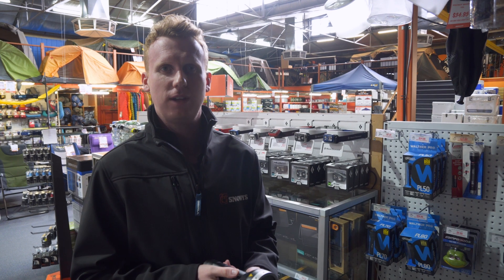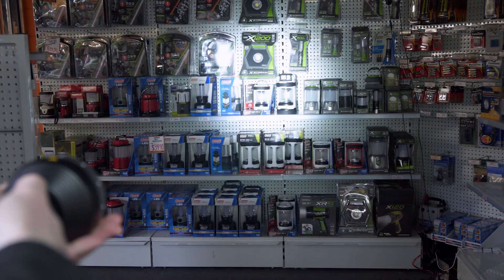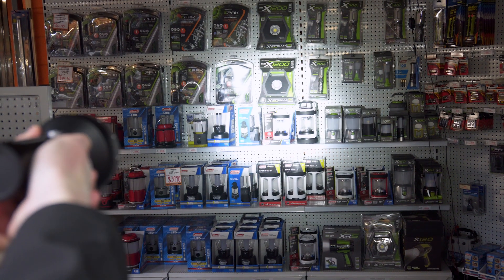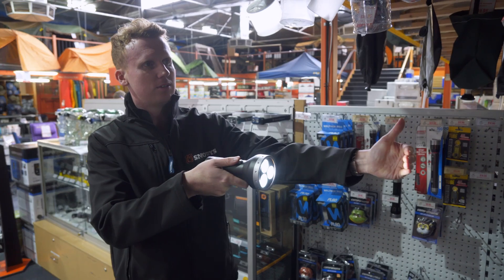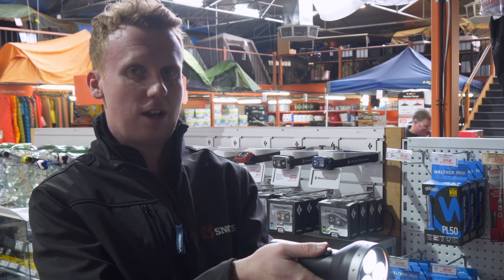I've just turned the lights off here now to show you what 3000 lumens looks like. From the high setting it's just simply one click to the next one, where you'll have 600 lumens with a beam distance of 260 metres and a battery life of approximately nine hours.